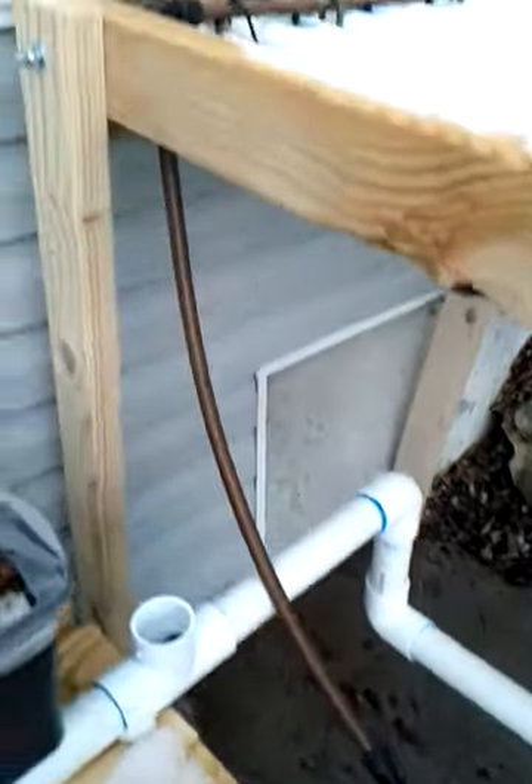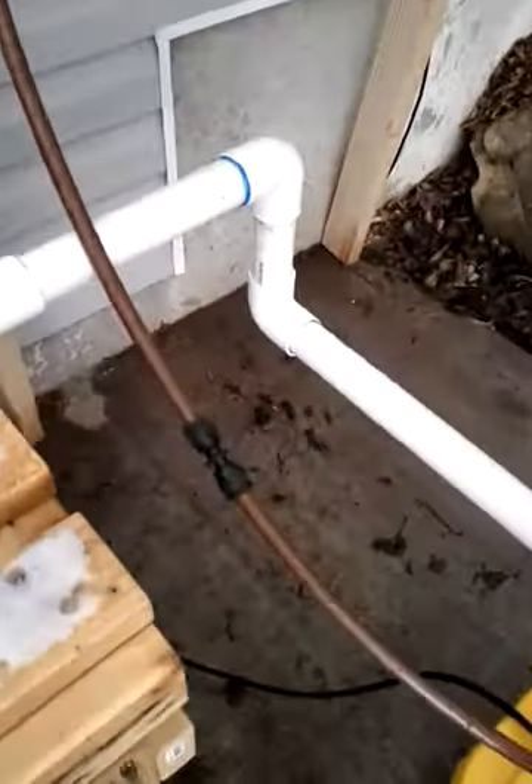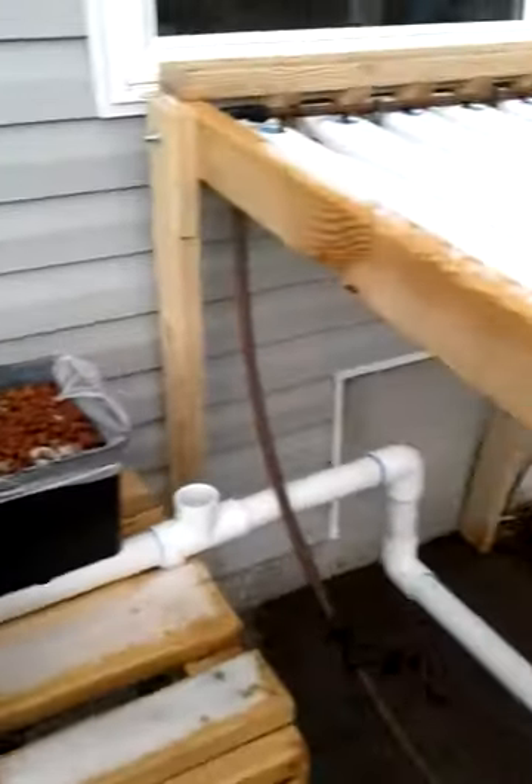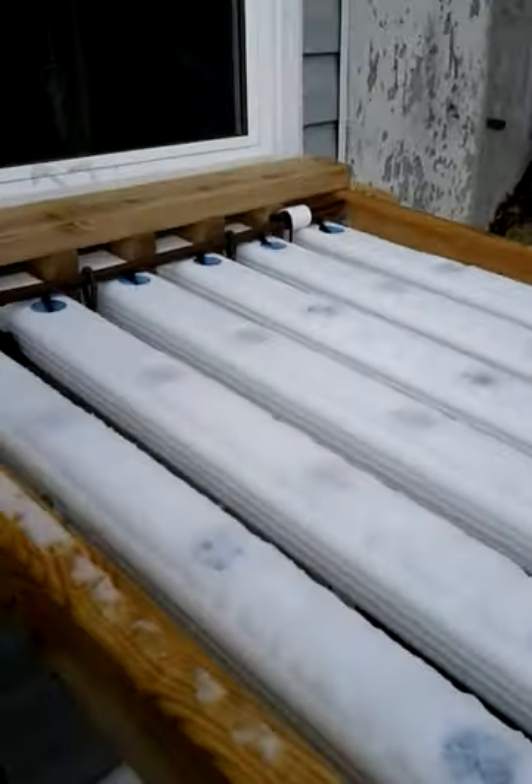Here's a quick update on my hydroponic system. I've got the tank plumbed and two systems that are going to run off this sump tank. You can see I've got a little Beto bucket set up with my drain pipe running out the bottom and draining in here. And then I've got my pressurized line coming off my pump.